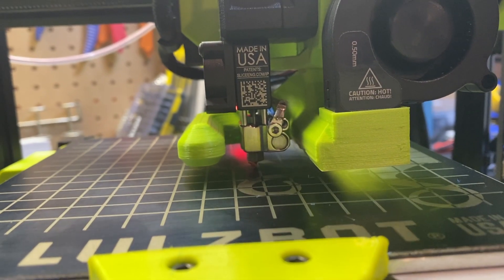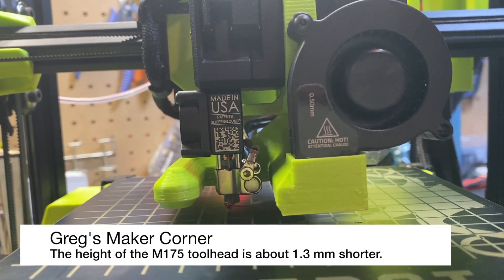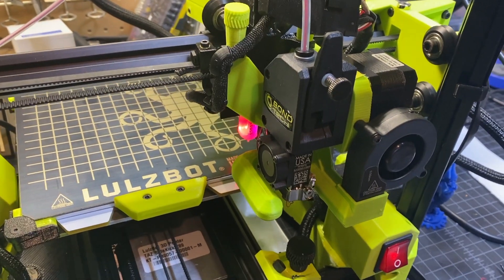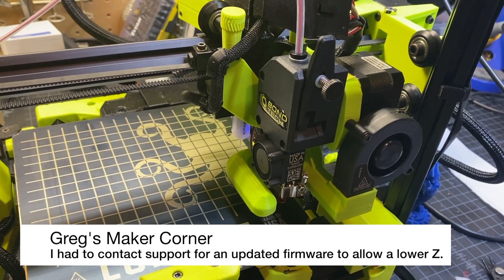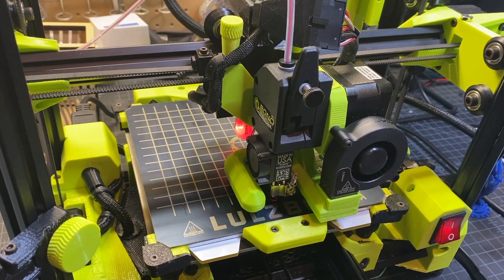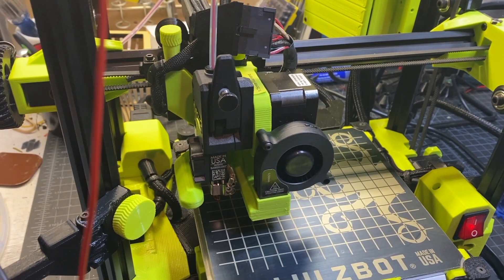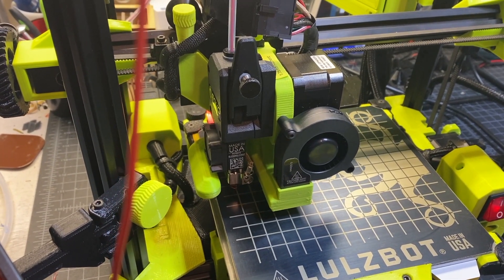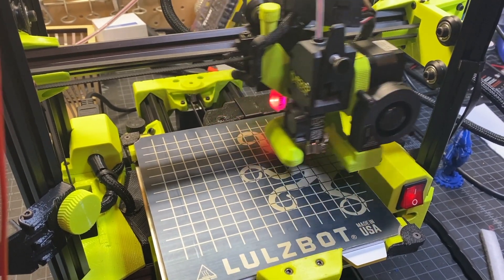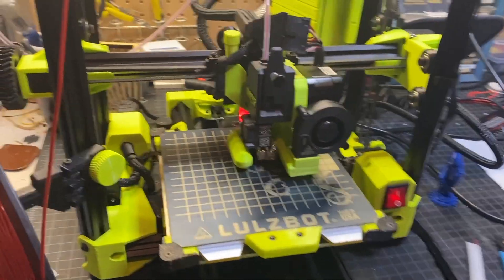The print is going but I'm way above the bed, which is what I expected. I went ahead and tried to lower the Z to where it needed to be, but I could not get the Z low enough to get a good first layer. So I contacted support and almost immediately received new firmware that allows me to lower the Z below the soft end stop limit, which was negative 3 millimeters. I ended up needing negative 3.2 millimeters — just a little more — so the new firmware resolves that.